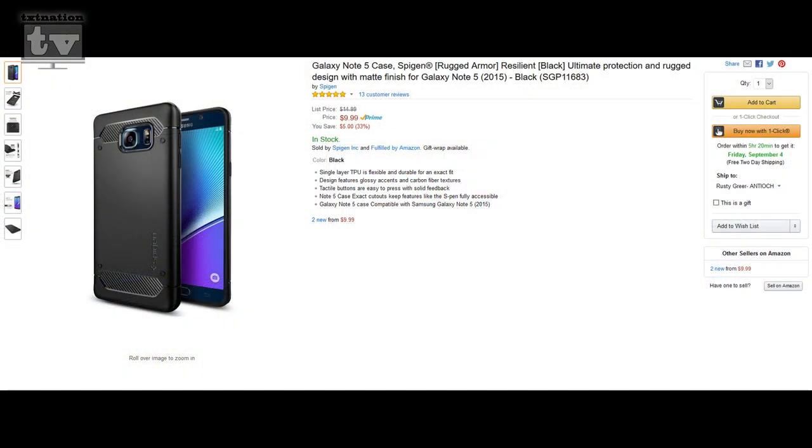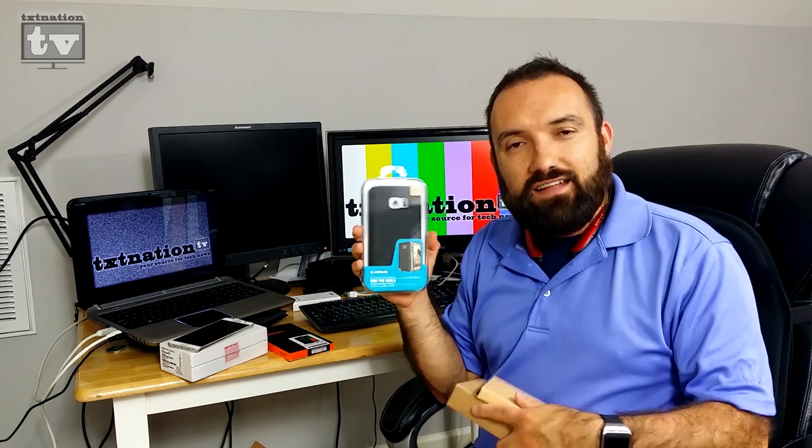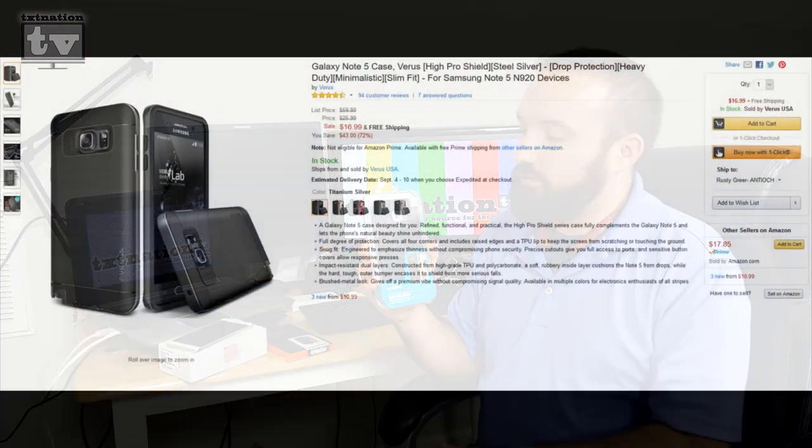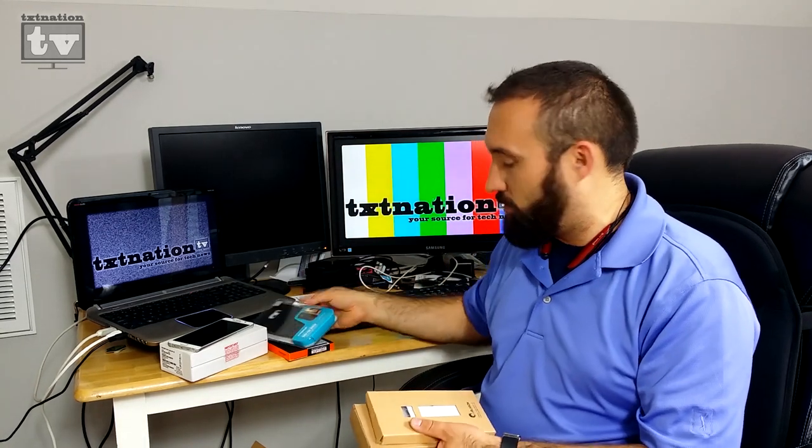I went with Spigen again — I went with Spigen last time for the Galaxy S6 Edge. First, I got the Spigen Rugged Capsule case. It's basically just a TPU rubber case that form fits the phone and goes around the edges. Not much for protection — it's just basically a rubber condom, if you would say. Then I stepped up and went with the Verus, which is kind of like the Galaxy S6 Edge case I got, where you've got a TPU back and a metal banding around the outside that takes care of your corners. I've actually been using this one for the last week or so.